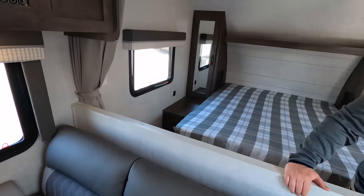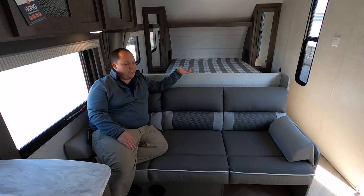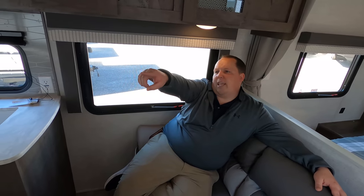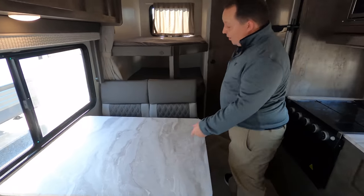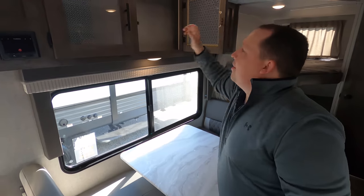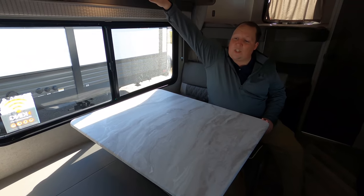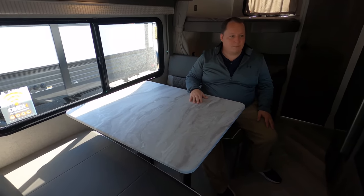Over here in the living room area, you have a nice jackknife sofa — I like how big it is, especially for a travel trailer with no slide outs. It does jackknife to make a bed if you need a guest to sleep here. The TV would go right there — you definitely want that on a swivel arm. The dinette's right here — I love this dinette by the campsite. We do have storage with a bucket that pulls out, and this drops down to make a bed, with storage right above. The dinette is a two-seater and is actually very comfortable, with elevated cushions and back support.